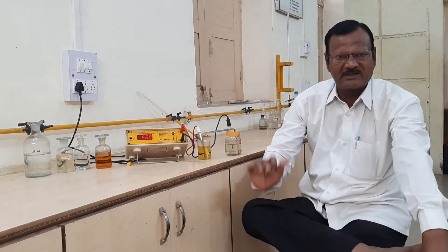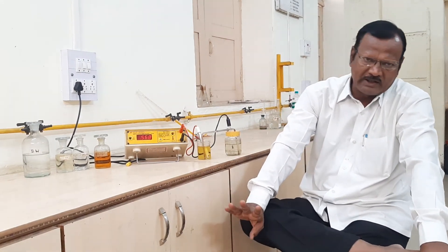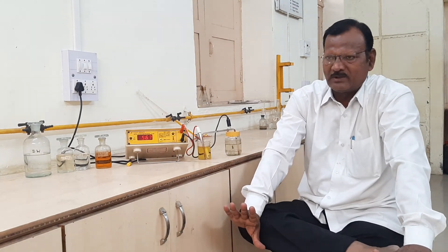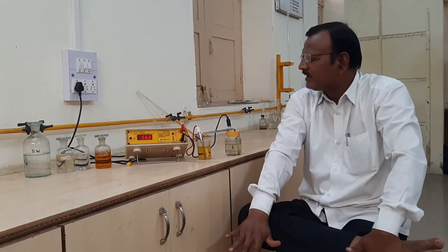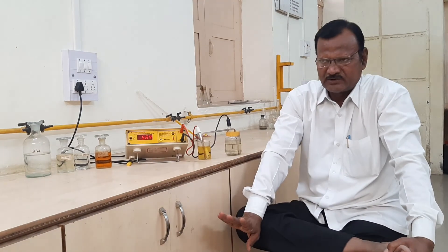For every addition of dichromate solution: from 1 to 4 ml, we add 1 ml increments; from 4 to 6 ml, we add 0.2 ml increments; and from 6 to 10 ml, we add 1 ml increments again. We record all readings and prepare the complete tabular observation table. Tomorrow we will discuss the third part: nature of graph, calculation, and results.